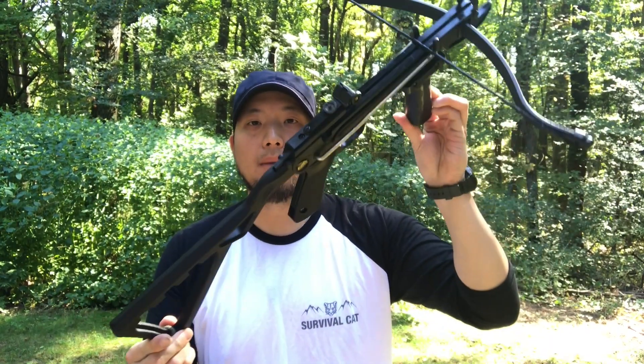Hey, what's up guys? Back again for another review. This time we have the Seeker by Bolt Crossbows.